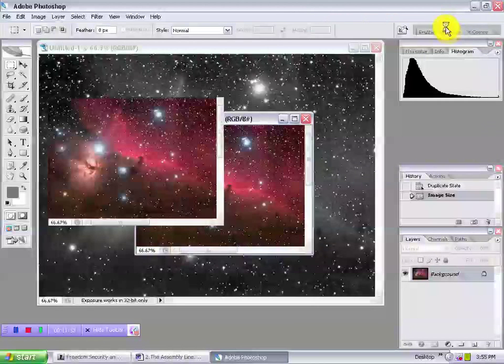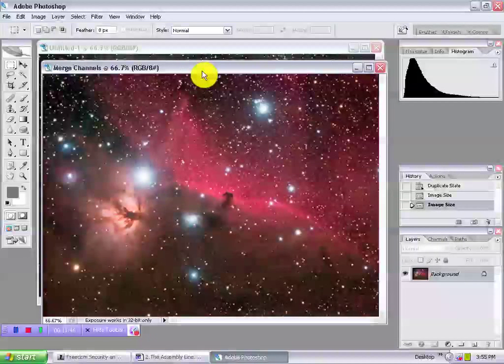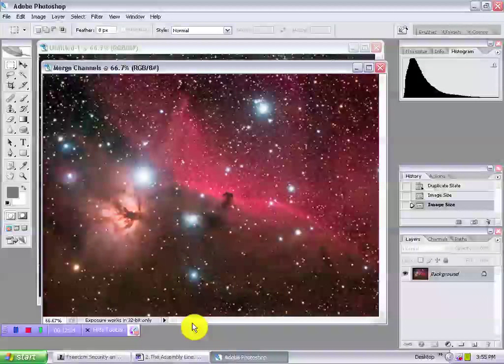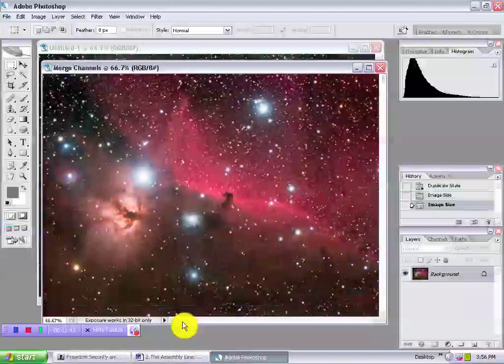Rather than this fully processed example, during actual workflow some basic levels and curves could be done before combining luminance and chrominance. At that point, different processor methods will vary. Let's assemble an L, R, G, B. Luminance on top? Color on top? That is the question. I feel we'll always want a 100% contribution of color, but there are times we might wish to vary the contribution of luminance, especially if the RGB is unbinned. So I generally put L on top in what is called luminance layering.